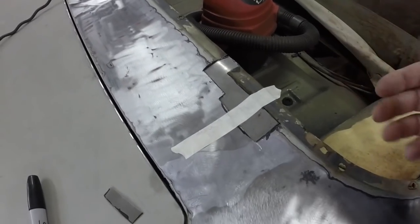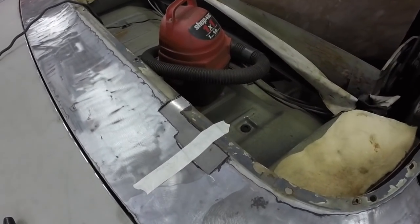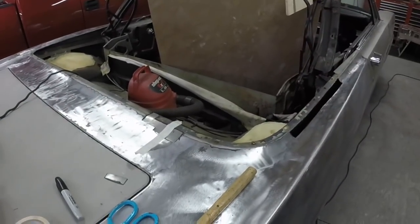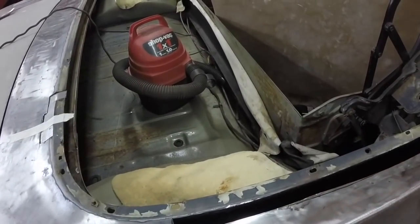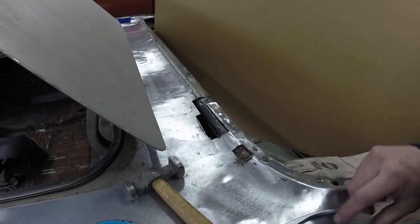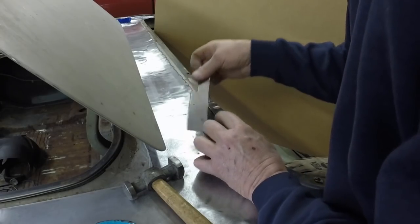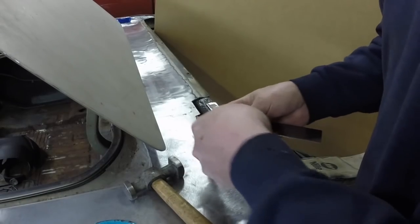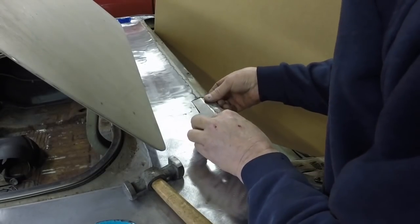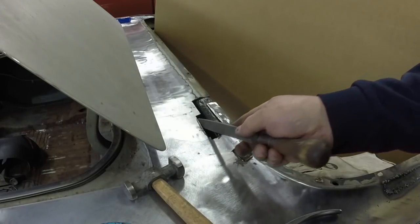I got that piece all fit — it's just taped in place. I can reach up in there and hold it so it all butts even. I'm going to fit this piece and then weld them both up. This is actually moving along. The body work is going to be the most time-consuming right in here because of this curve — I want to make sure I get that all just right. I ended up finding another spot I didn't like the looks of so I just cut it out, then kind of fit these pieces up until they butt just right.